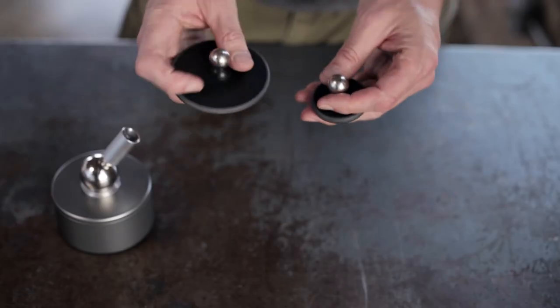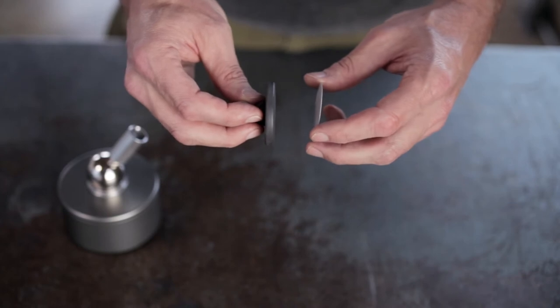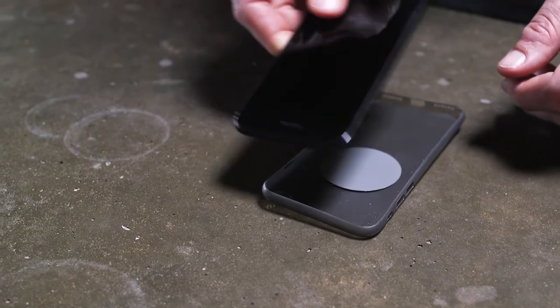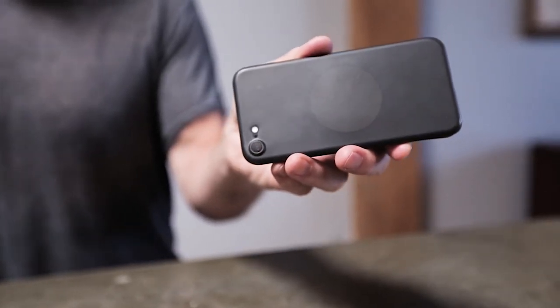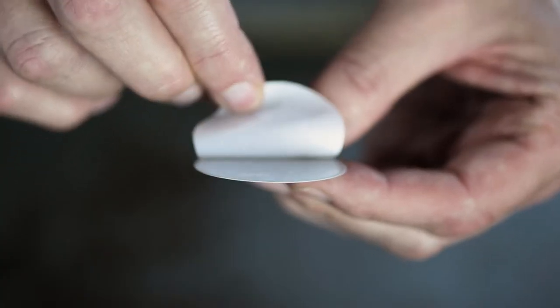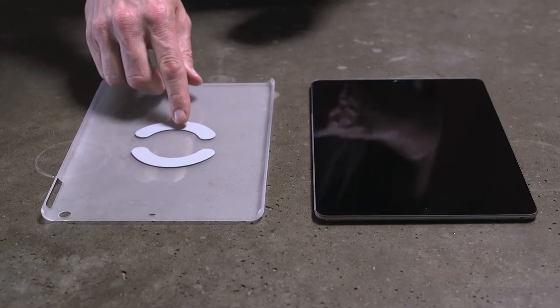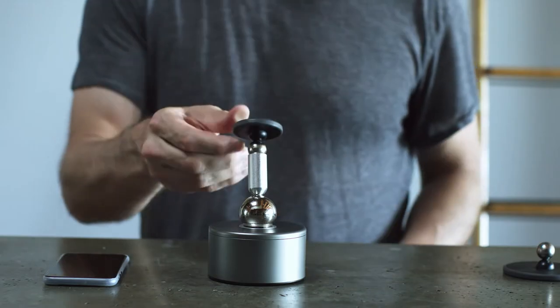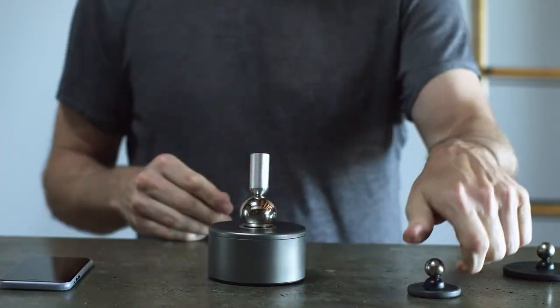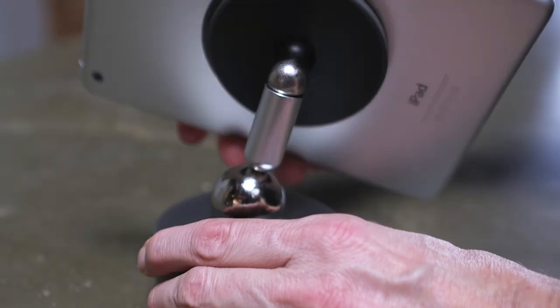On top we have these two interchangeable heads with embedded magnets that interact with thin metal plates. For phones we have circular disc plates; for tablets, dual set plates with peel-off adhesives. You stick the plates either direct to the device or to the inside of its case. At any time you can pop one head out of its cup and add the other to swap out devices.